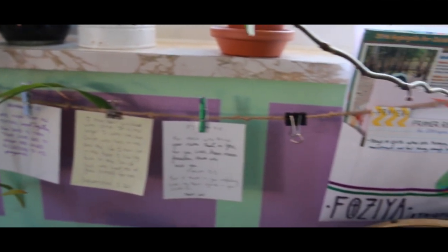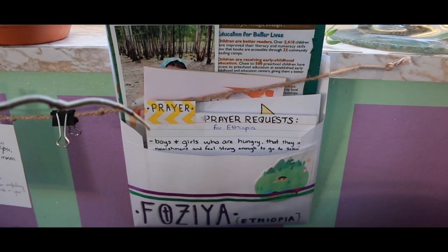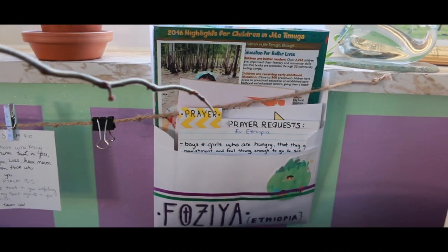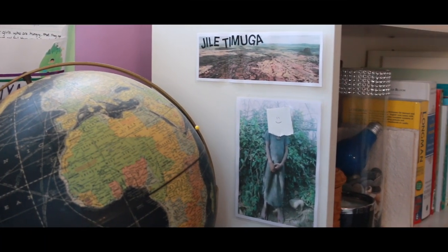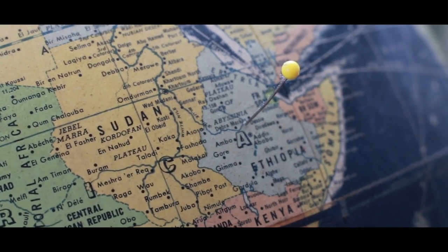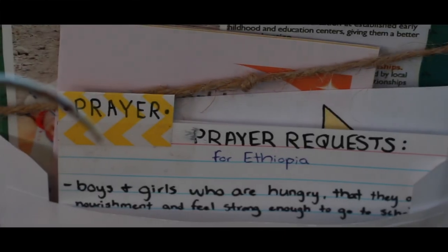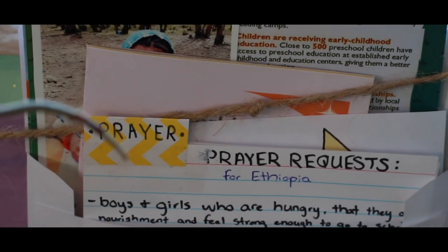Behind it all, taped to my windowsill, is a string to hang some of my favorite Bible verses to always keep in mind. And also an envelope full of information, pictures, and reports dedicated to our sponsored child that we support through World Vision. I'm not going to show her face for privacy reasons, but her name is Fazia. She tells me that she loves to jump rope. The little pin on the globe marks exactly where she's from in Ethiopia, in a place called Jautamanga. Having her posted here reminds me to keep her and her family and her community at the forefront of my prayers.